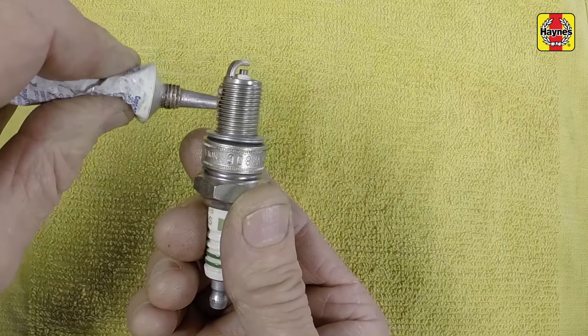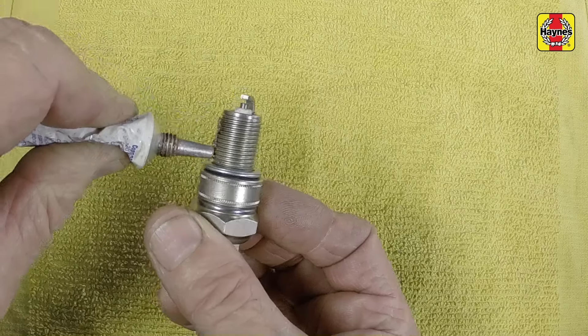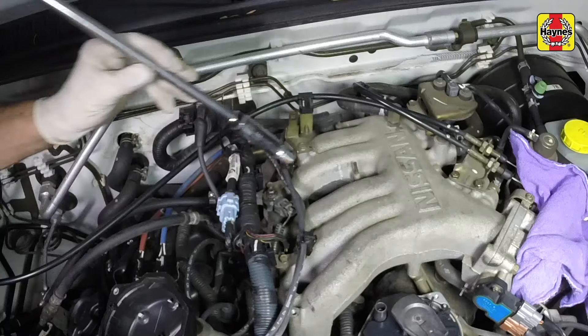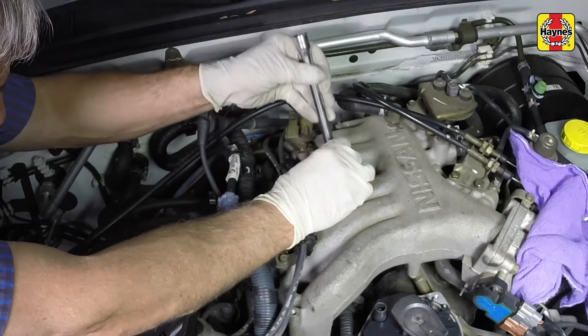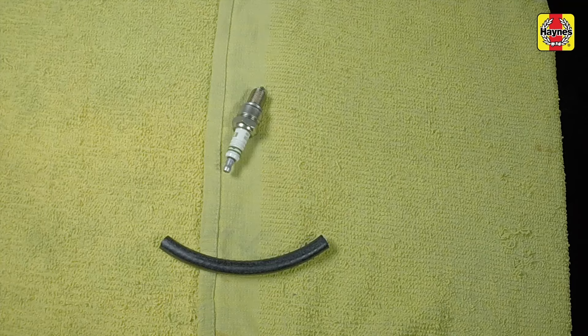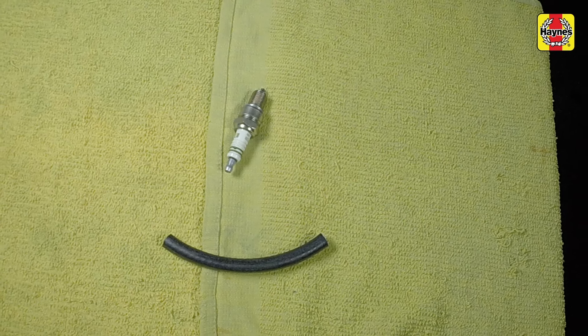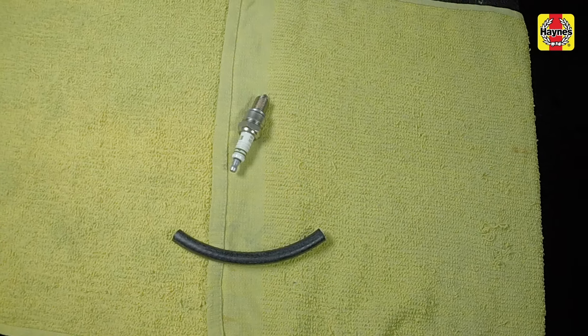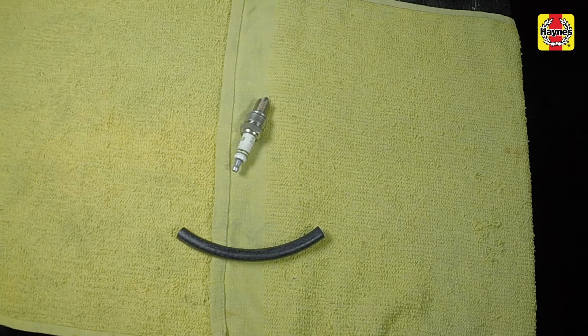Before installing the new plugs, apply a thin coat of anti-seize compound to the threads. Install the spark plug using extra caution to avoid cross-threading. It's a good idea to slip a short length of rubber hose over the end of the plug to use as a tool to thread it into place, particularly if the cylinder head is made of aluminum.